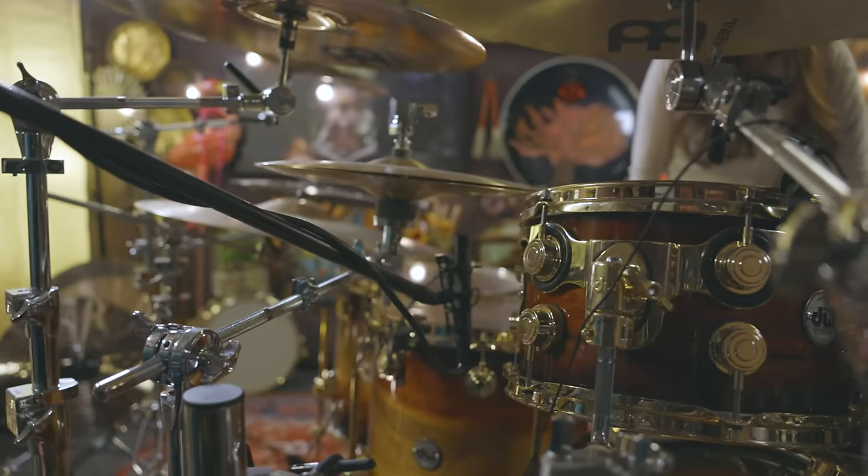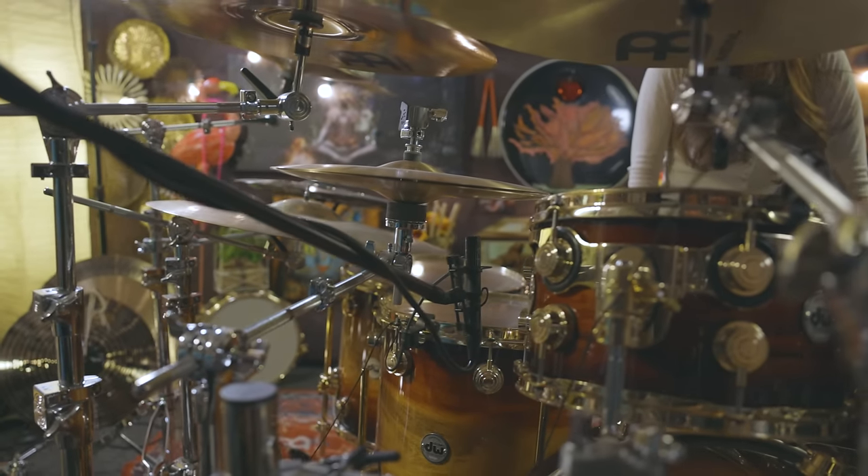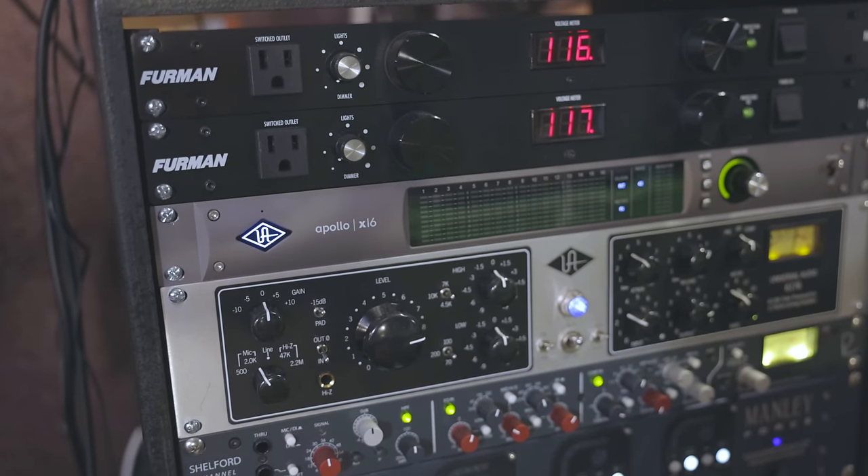These Neumanns used to be my overheads but now they've been demoted since we got the really good ones. Last thing we want to show you is all the amazing audio gear from Zounds.com — they're an online music retailer. They have everything: audio gear, drum sets, symbols, whatever else you might need. They have amazing customer service and I really love these people.